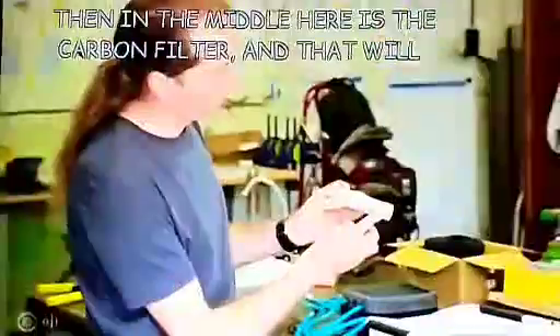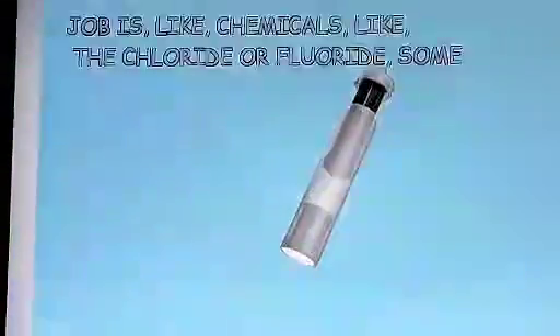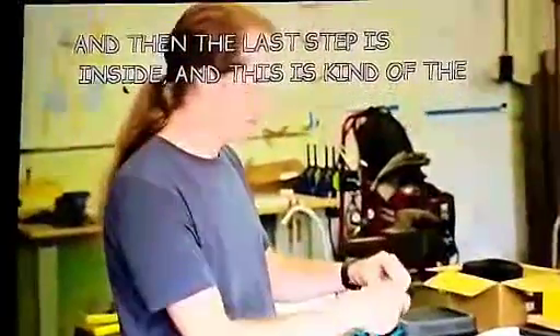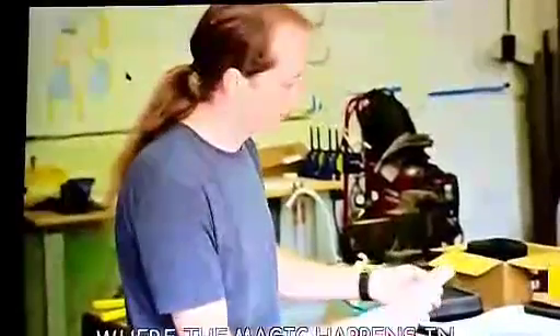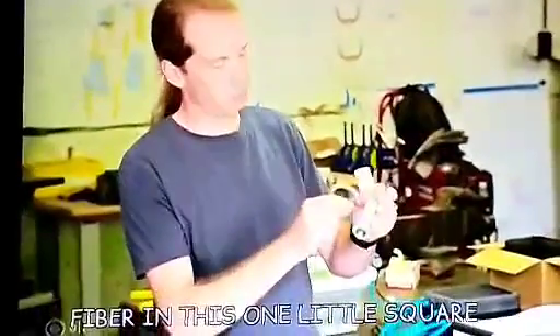Then in the middle here is the carbon filter, and that will filter a little bit of the particles, but its main job is chemicals like chloride or fluoride, some heavy metals. And then the last step is inside — this is kind of where the magic happens — and this is the nano-alumina fiber filter. There are actually 400 layers of this nano-alumina fiber in this one little square centimeter filter.